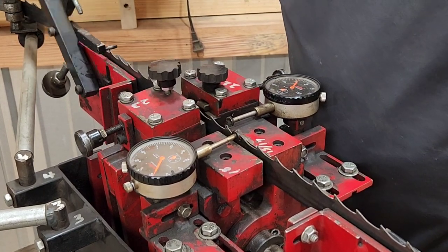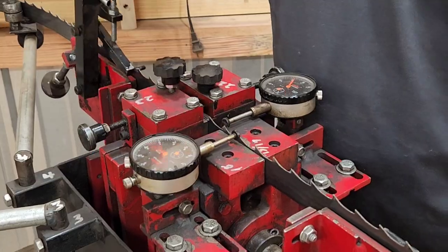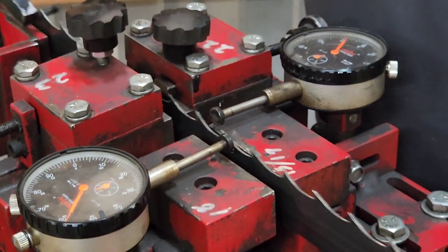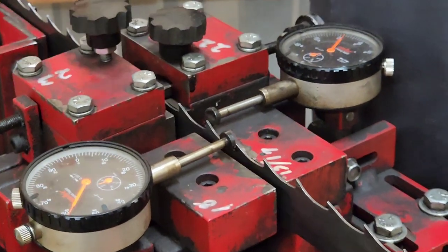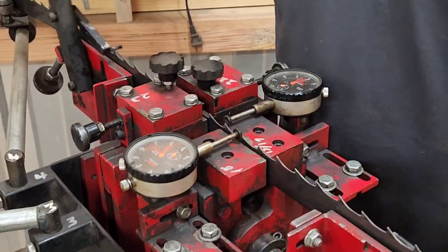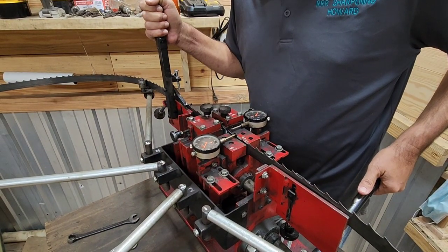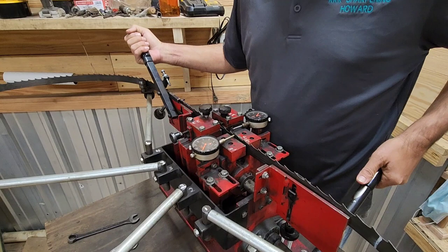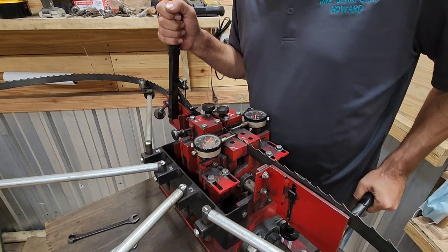Once I get them set, I can roll — I keep my eye on the indicators as I go to make sure none of them move or differ, and I can adjust if needed. You may have seen me mark the weld joint on the blade, because a lot of times the set changes after you pass the weld joint. I can go faster or slower. Here's my weld joint — and I'm good on this blade. That white mark lets me easily see where the weld joint is and check that the set isn't changing.